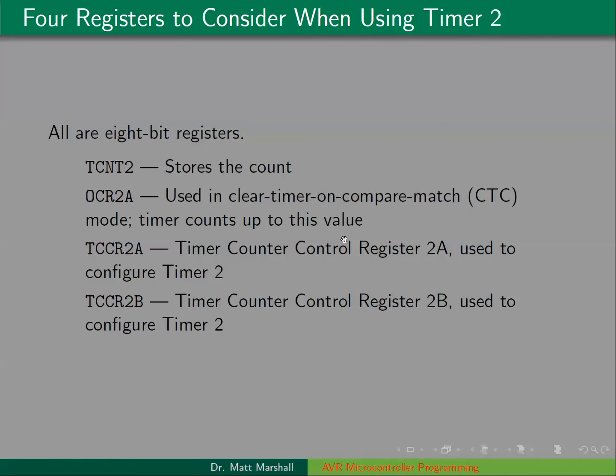Whenever we're using timer 2, we're going to be looking at four different registers in order to configure it. To make use of it, we'll also use the interrupt register, but in this video we're solely looking at setting up the timer — configuring it to operate how we want. In later videos, we'll look at using the timer and monitoring the flag. The four registers we're concerned with: first is TCNT2, where the count is stored. Then we have OCR2A,